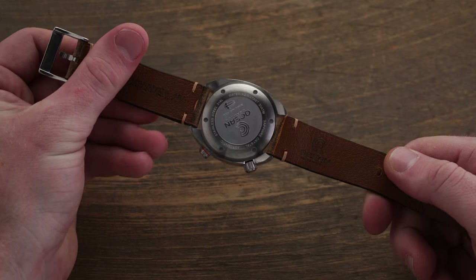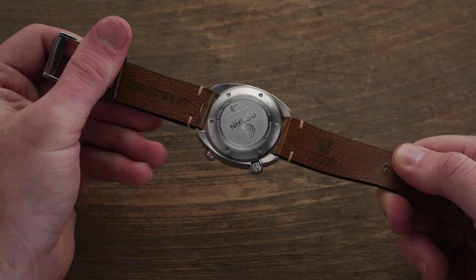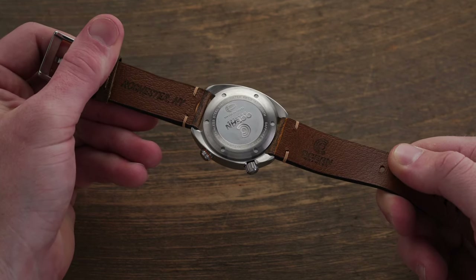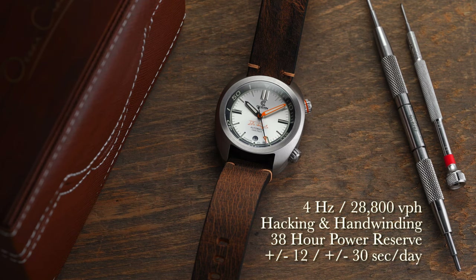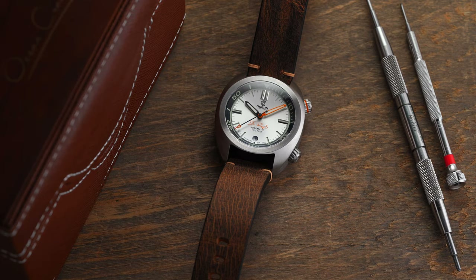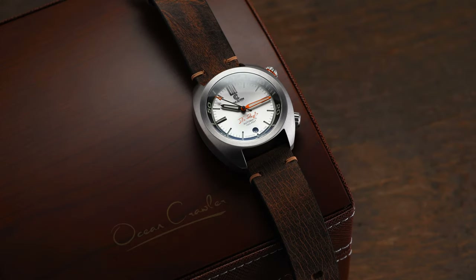Flipping the watch over, we have a screw-down case back with an embossed logo. Within the case we have the Sellita SW201 — a popular and venerable alternative to the ETA 2824-2. This caliber is no-nonsense and one of the best third-party options for a Swiss-made automatic caliber while being easy to service and regulate. It operates at 4 hertz, 28,800 vibrations per hour, features hacking and hand winding, with a power reserve of 38 hours. Out of the box it runs plus or minus 12 to 30 seconds per day; this one is actually running around nine seconds a day in accuracy.